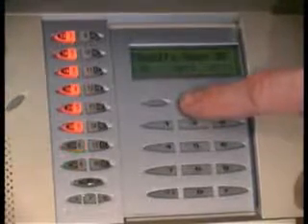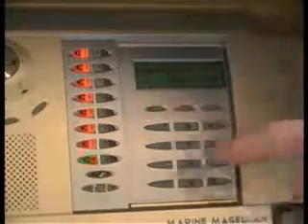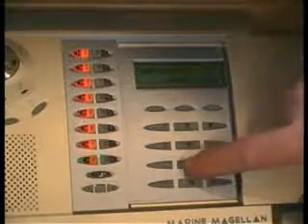I can scroll through the existing users on the system and add a new one. By pressing OK, I enter a code and press OK. I then confirm it and press OK.